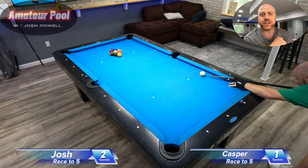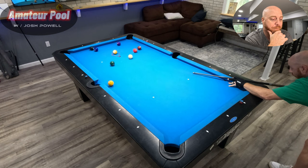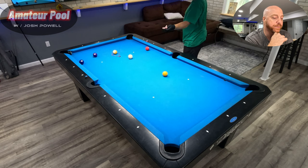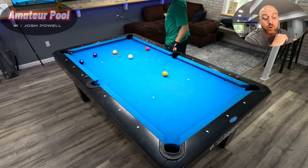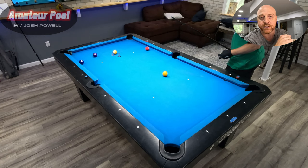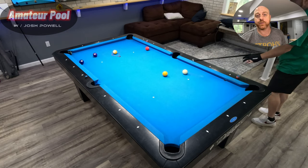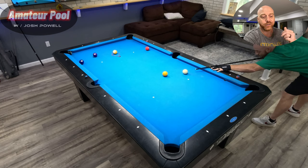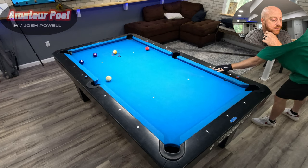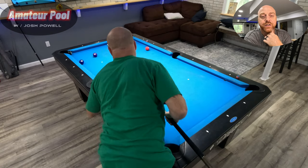Another solid break. I love squatting that cue ball like that. In a real game where you don't have ball in hand, squatting the cue ball in the middle of the table off the break gives you your best opportunity to have a shot, because from the middle of the table you can see everything. Roll this one forward slightly — bada bing bada boom — and I've got a combo, the two into the eight here.